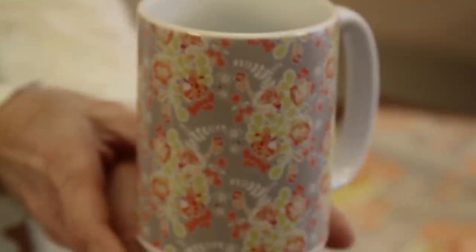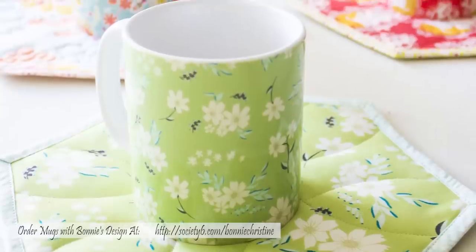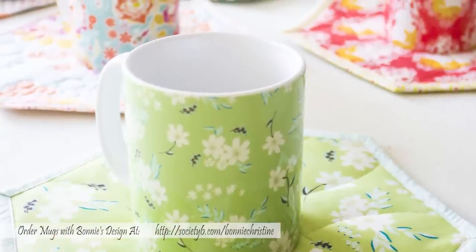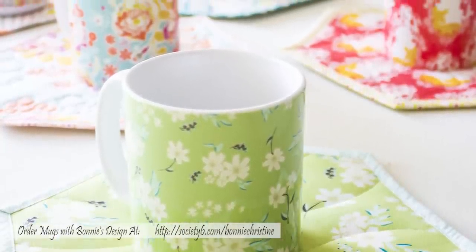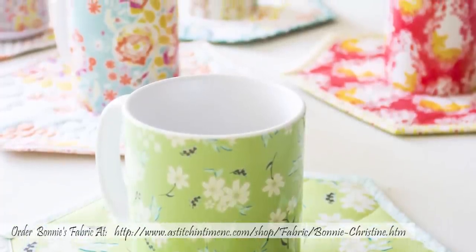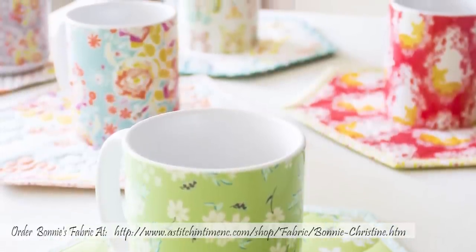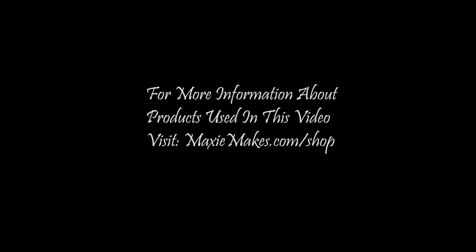And there you have your mug rug. Now let's talk about the mug. You can order a beautiful mug like this from Society6.com. Bonnie has uploaded many of her fabric designs to that website, so you can order the mug there and you can order her fabrics from my website and have a matching mug and a matching mug rug — what an excellent gift! Thanks for watching. Happy sewing and God bless.